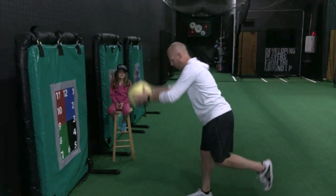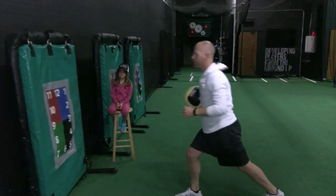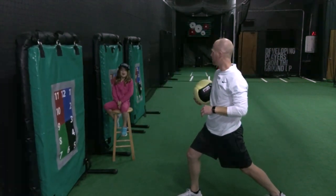Medicine ball starts behind your head. You're going to go all the way down, drop back, and then fire that ball forward into the pad. That was terrible!